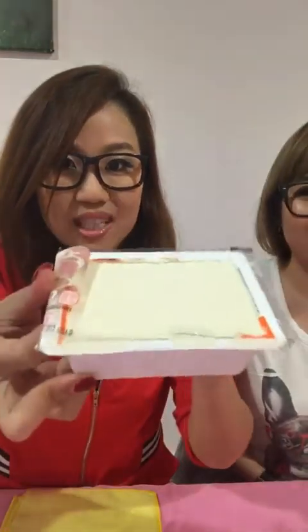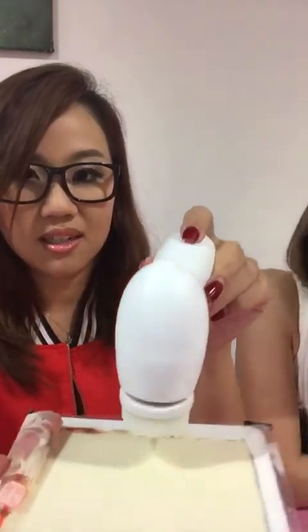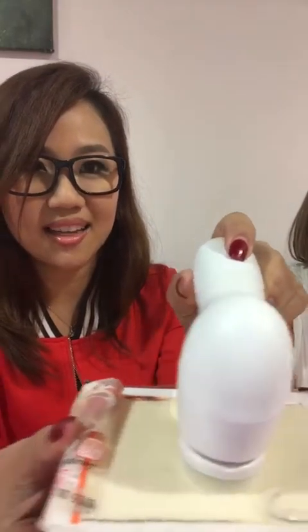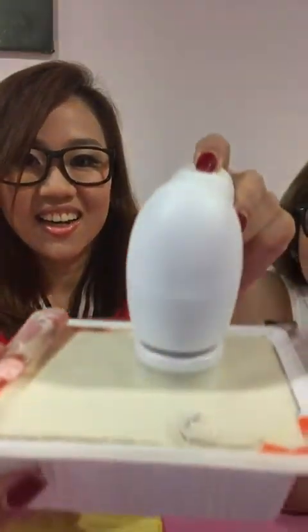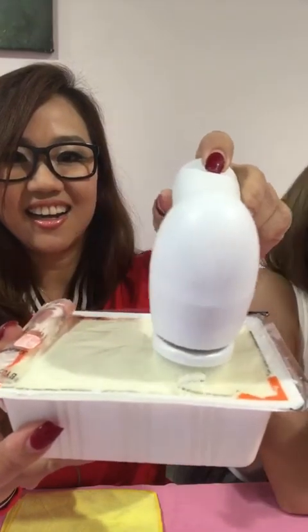So we're going to do something really crazy that we saw on YouTube — the tofu experiment! We'll see how gentle this is. Never break! So the tofu is like our skin, and this shows how gentle the brush bristles are.